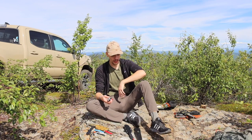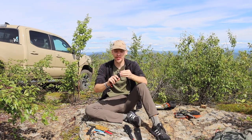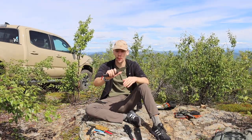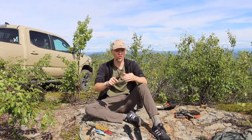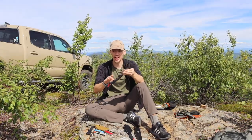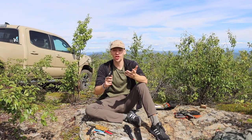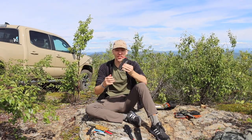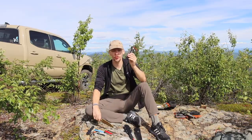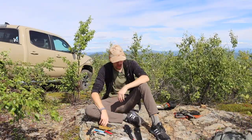Next up is the Cold Steel 4 Max Scout. It may surprise some people that a folder is in the optimal classification, but the 4 Max Scout is a very large folder with a very thick, robust blade that is capable of taking an absolute beating and continuing to sail right through wood. The blade might not be large enough to baton through some pieces of wood, but aside from that it is very capable, very tanky — albeit a little heavy — but it has that nice low-profile, small-size advantage that folders offer.